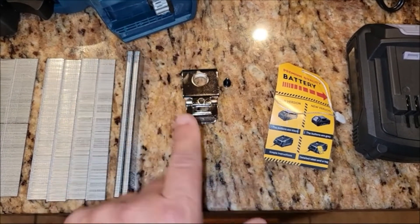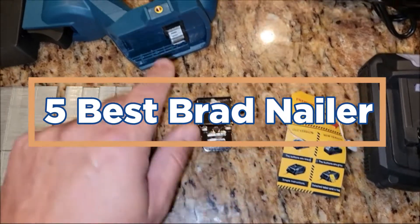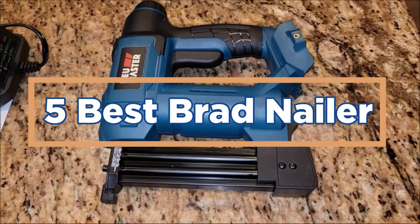In today's video, we will show you the top 5 best Brad Nailers. So, let's get started.